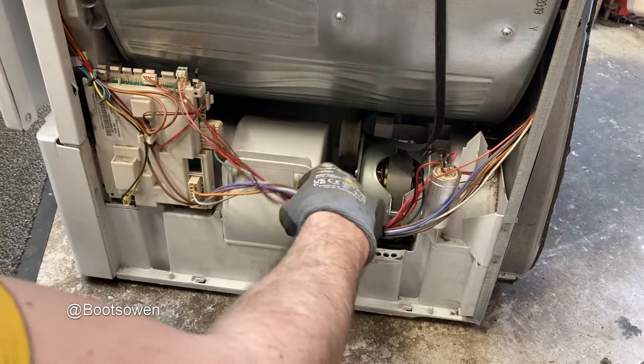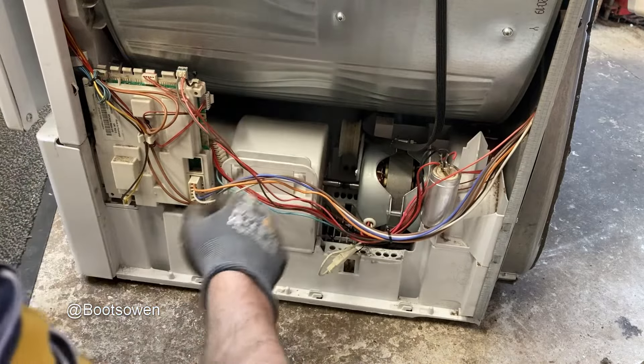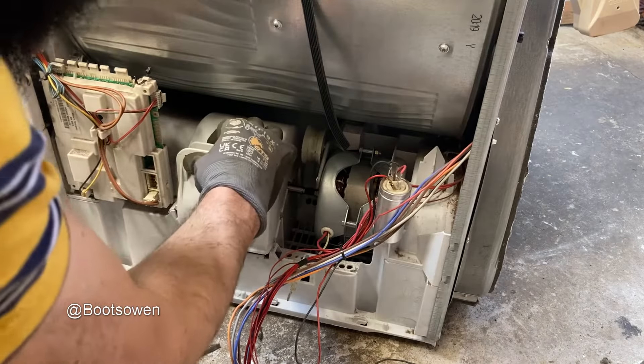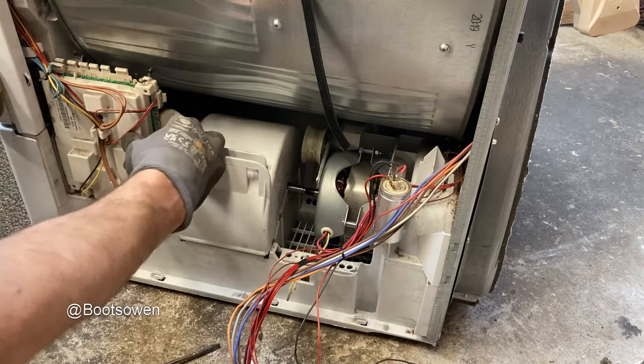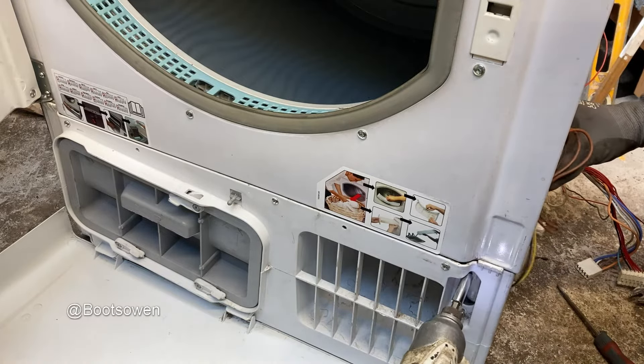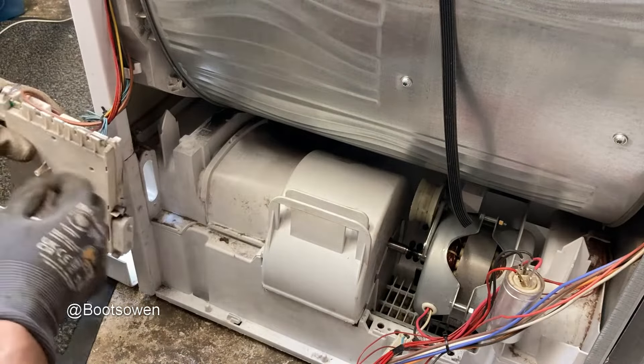I've got to get the belt around this pulley, so let's pull these cables off because they're in my way. There's a little cover and a fan in there. Everything's caught under this board — I need to figure out how the board comes off. The board is now loose and can swing out of the way.